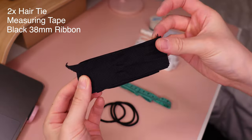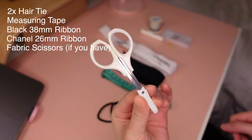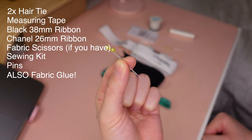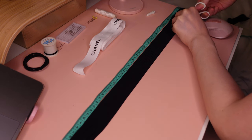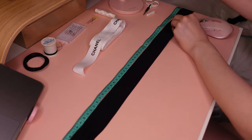You're going to need some hair ties, measuring tape, black ribbon which is 38 millimeters, the Chanel ribbon, fabric scissors if you have them, a sewing kit, and some pins. The first part we're going to make is the scrunchie, and we're going to cut 50 centimeters of ribbon to start.